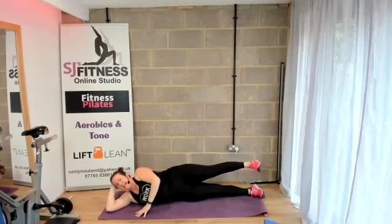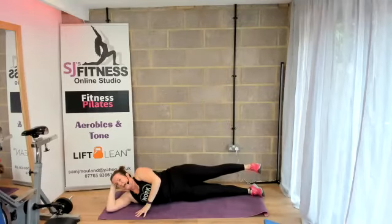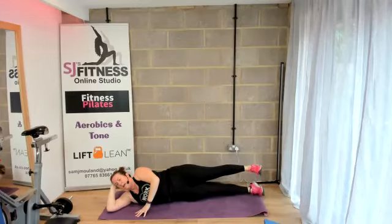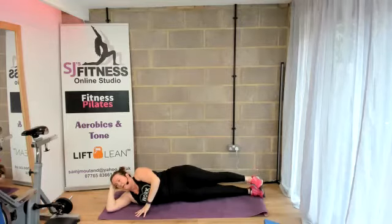Lift, lift, squeeze. And lower, lower. You're doing brilliant. Lift again — keep that core engaged the whole time. And lower. Last one — lift, lift, squeeze them legs, and lower.